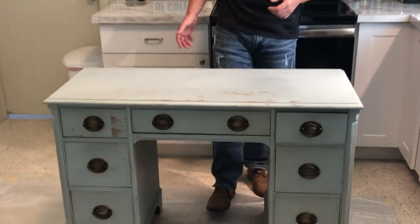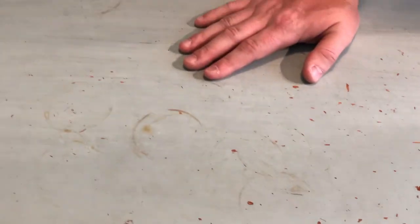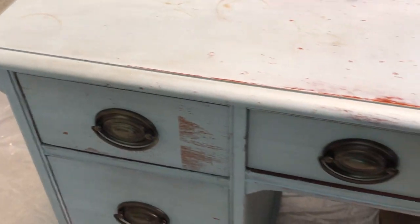Let's take a look up close at the surface we're working with. This is an old desk that we've had for years. This is old chalk paint and we're actually going to go right over the top. It's all scuffed up here and we have some coffee stains over here. This is multiple years old — probably three years ago we put this chalk paint on.